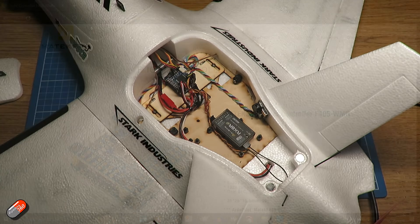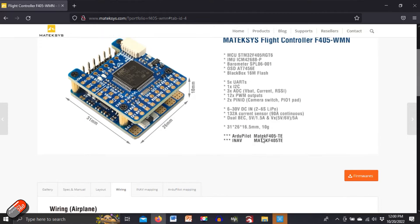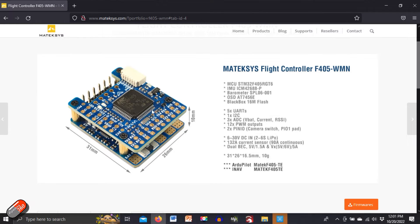If we jump on the computer and look at the Matec website, the way they explain how to set these things up unfortunately isn't quite as good as it used to be. It does give us things like the INAV and RD Pilot targets, which is great — we know it's supported by both, which is fantastic. I love this board because it has five UARTs, which is brilliant for running things like HD0 or Walksnail OSD, or airspeed sensors and other peripherals.